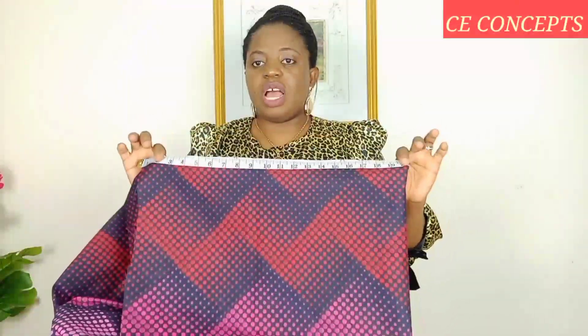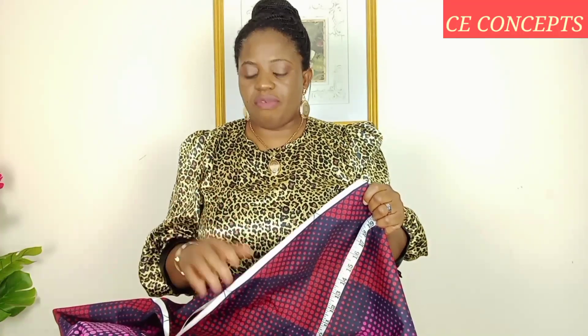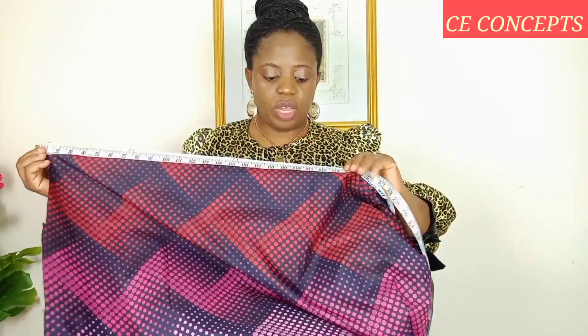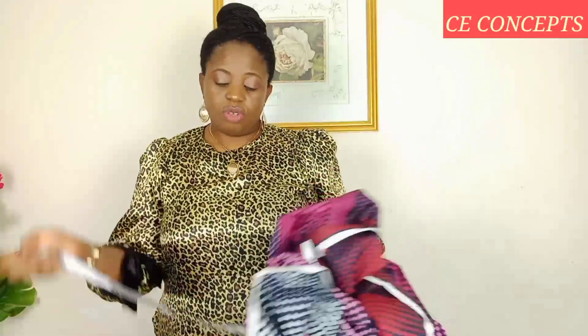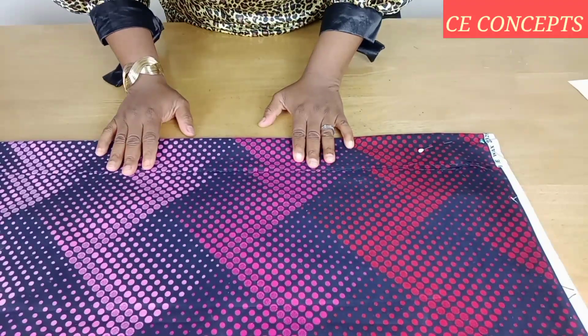So that's one quarter of the body, which is the back part. For the front part, because this is a shirt and it's going to have buttons, I added two and a half inches extra to it, making it 22.5 inches. So I'll put it again for the front, then place my measurement — 22 and a half inches — and fold it like this. That's for the front.